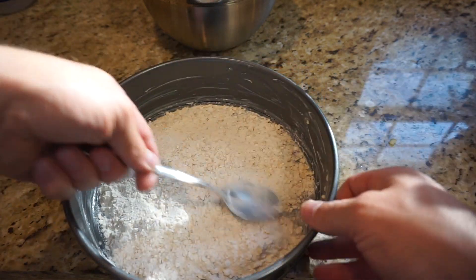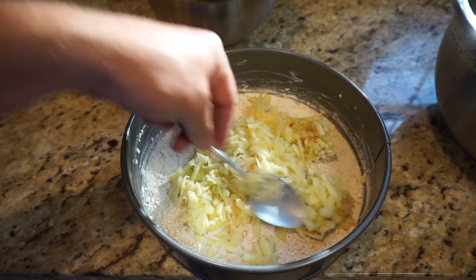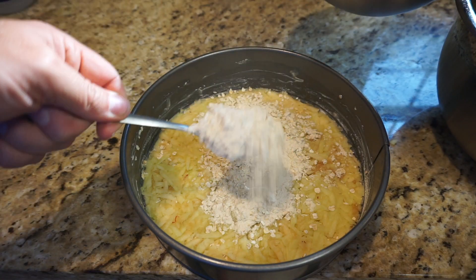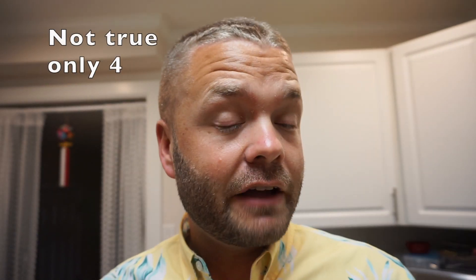You want it evenly spread out and packed down a little with the spoon. Put a layer of the apple mixture, evenly spread and packed down, then a layer of the oats. You're going to do this repeatedly — you'll need five layers of the oat mixture and three layers of the apple.